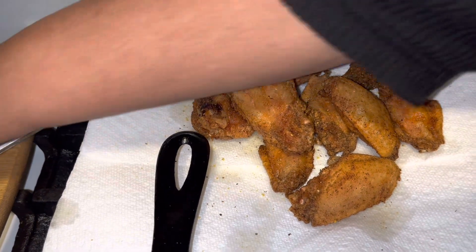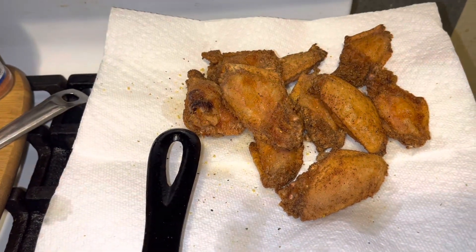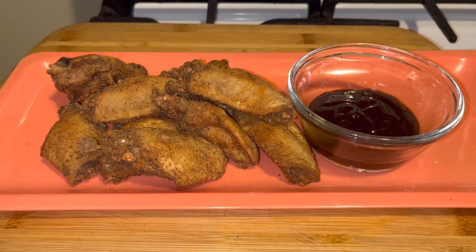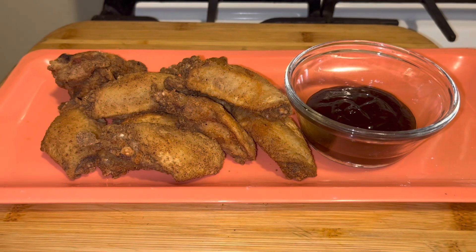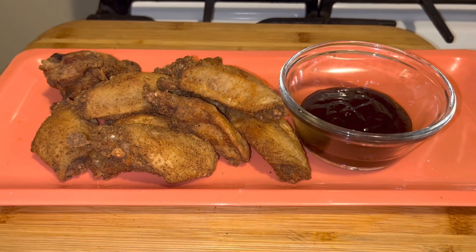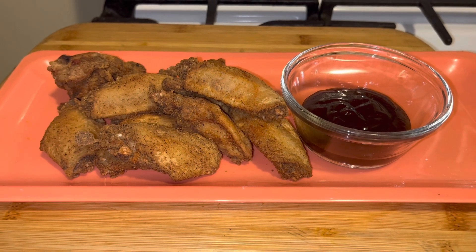All right guys, let me put this on my thumbnail and I'll be right back. All right guys, I'm done and I'm back. Crispy fried chicken wingdings is what we call them here. And I have a little barbecue sauce there for my son — he's going to dip it with that or ranch.